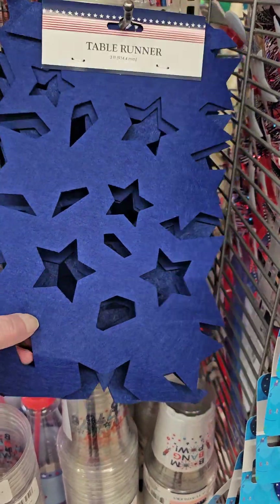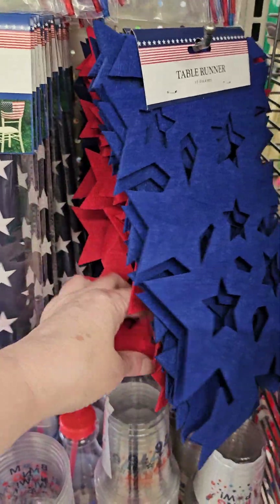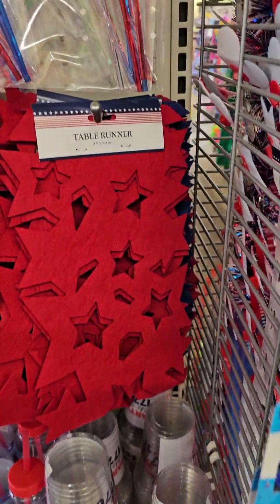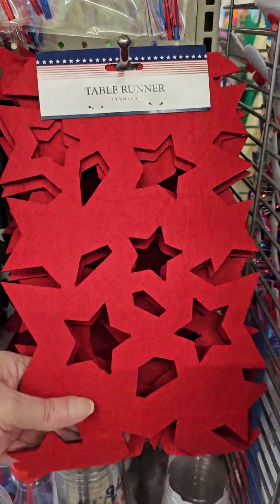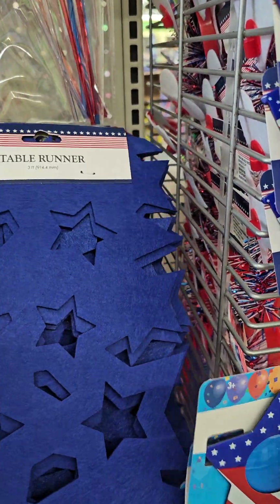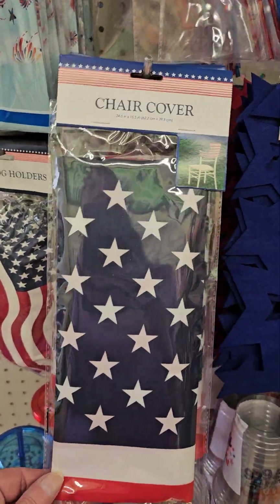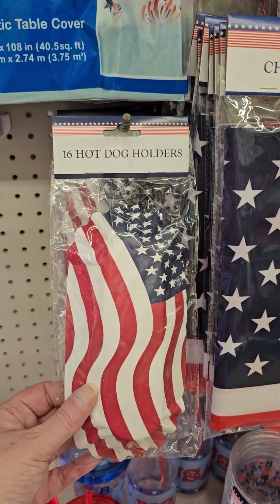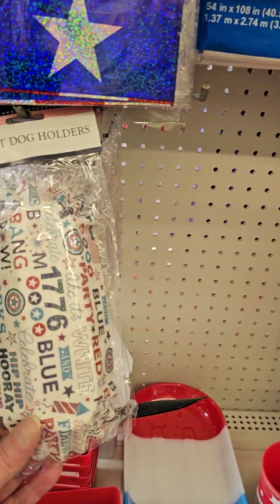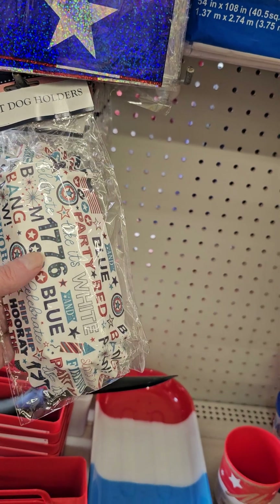The table runner with the cutouts in blue, and then we also have it in red. And then they have the chair cover, the flag, and the hot dog holders. I like the 1776 on the hot dog holders.